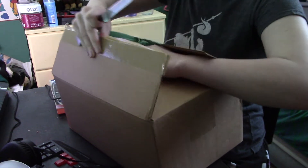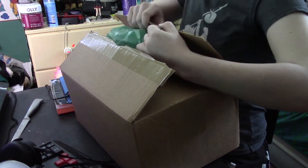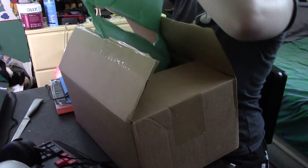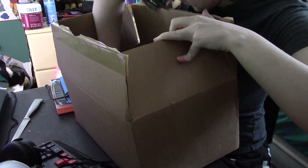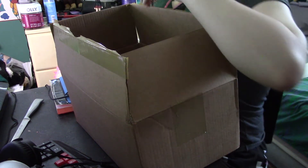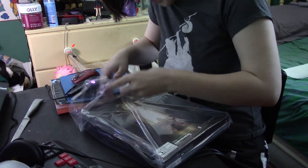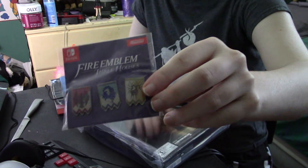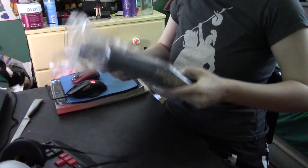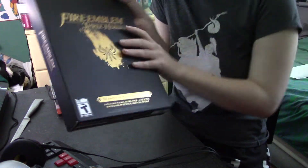Well, this is an interesting thing that happens in the box. So here's our nice little pin set from GameStop, because that's where I ordered this from. And here we have the Three Houses Seasons of Warfare Edition.